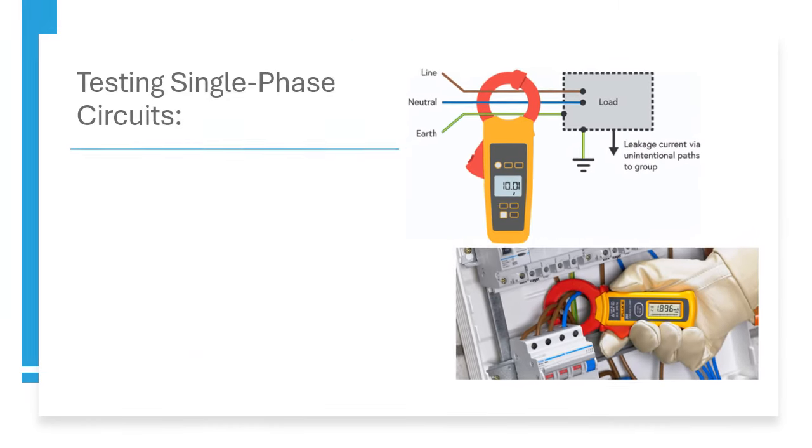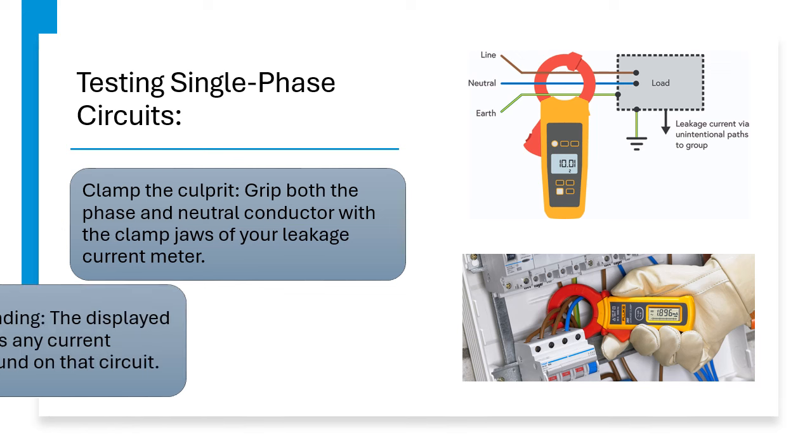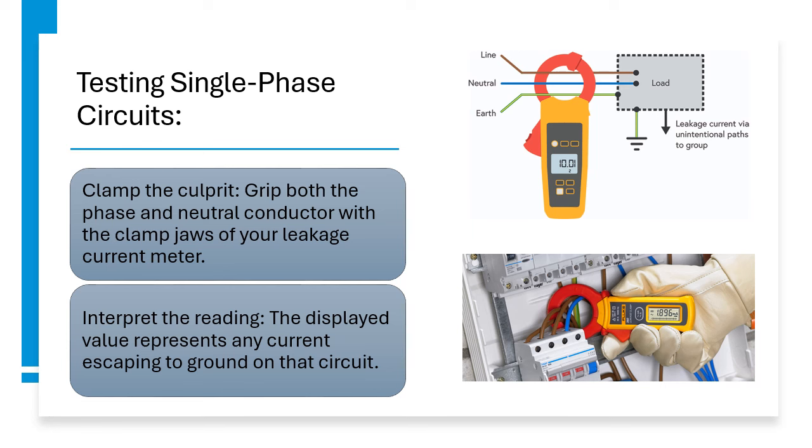Testing Single Phase Circuits: Clamp the culprit — grip both the phase and neutral conductor with the clamp jaws of your leakage current meter. Interpret the reading: the displayed value represents any current escaping to ground on that circuit.